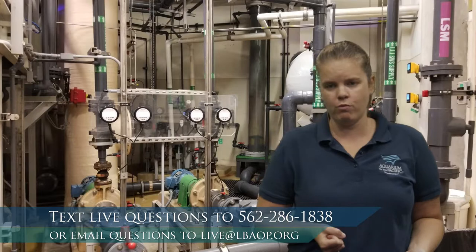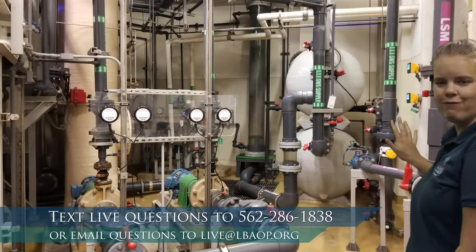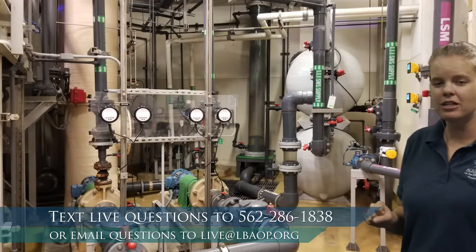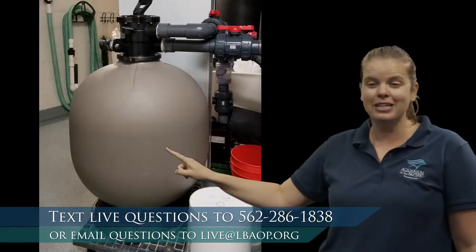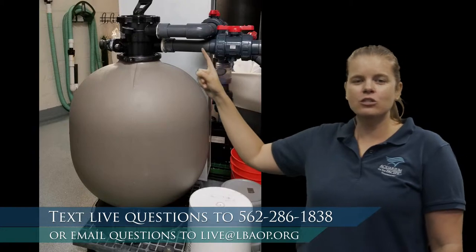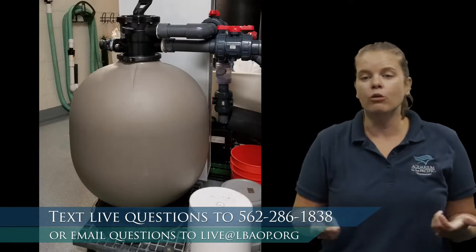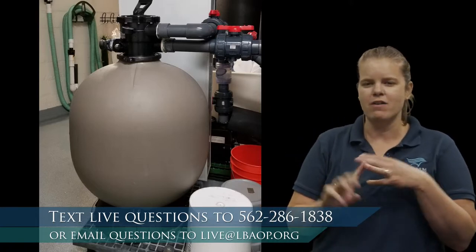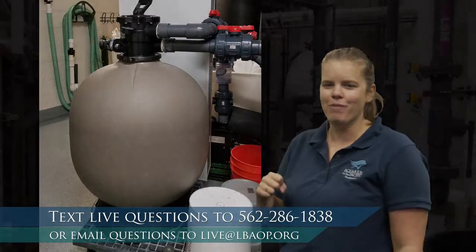Now let's talk about the conditions needed to care for coral. Number one: clear, warm water — obtained through our filtration system. Filters are incredibly important for coral exhibits because those animals are very sensitive to changes in water quality. We have large sand filters — barrels filled with sand — where water passes through and the sand pulls out particles like leftover food, fish scales, and pieces of algae or seagrass. These are similar to a jacuzzi filter.